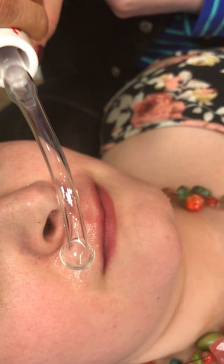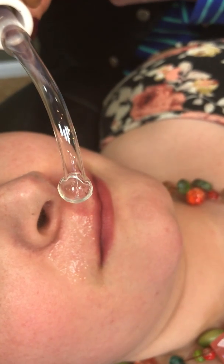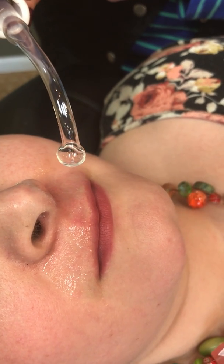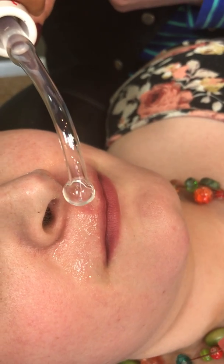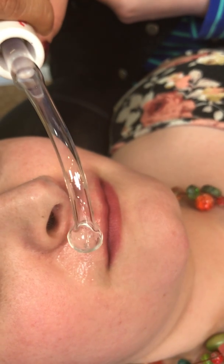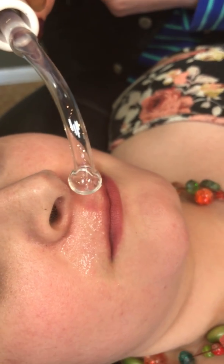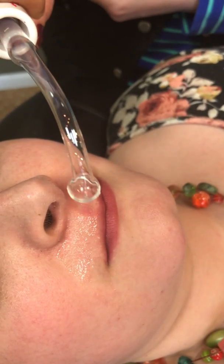She was getting uncomfortable when the frequency range was high, so I just reduced it — now she is much better. I am still not touching the skin because it will go much deeper. We will do this for about 20–30 seconds when treating the lips.